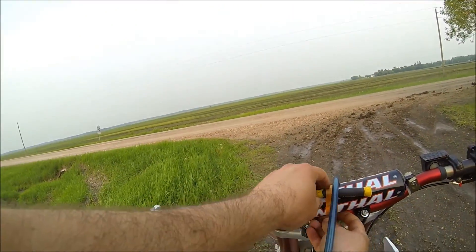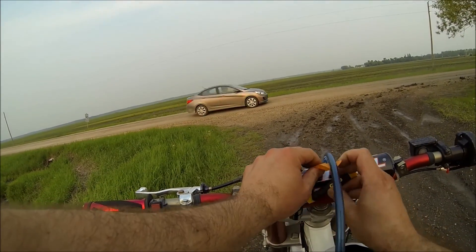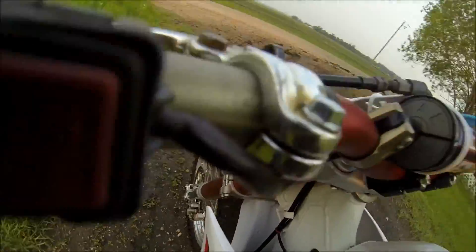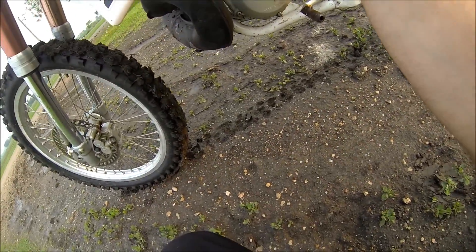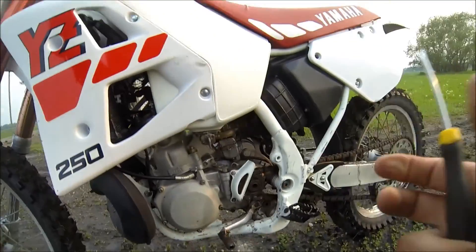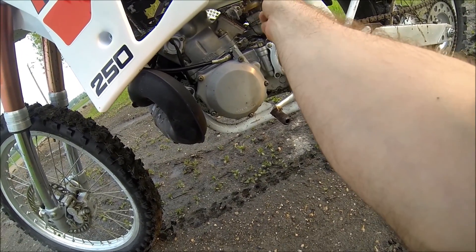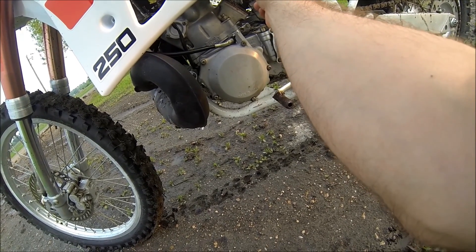The air screw is technically for your idle and basically quarter throttle — out of the hole is what you're getting there. I don't have the camera on it but I'm turning it half a turn out.